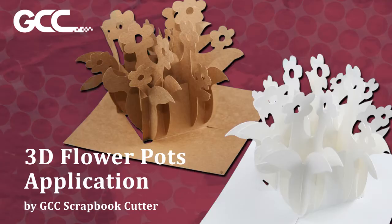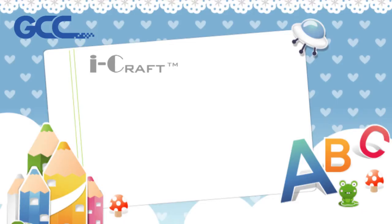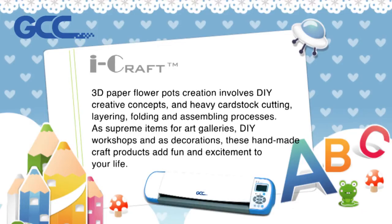3D Flower Pots Application by GCC Scrapbook Cutter. 3D paper flower pots creation involves DIY creative concepts and heavy cardstock cutting, layering, folding, and assembling processes. As supreme items for art galleries, DIY workshops, and as decorations, these handmade craft products add fun and excitement to your life.